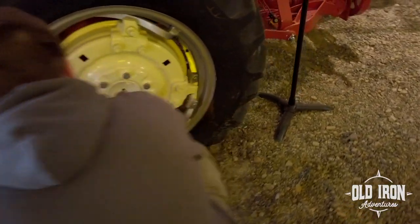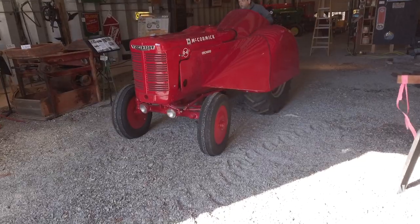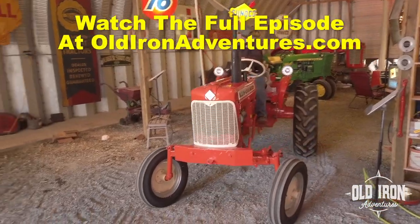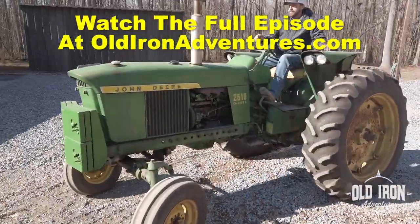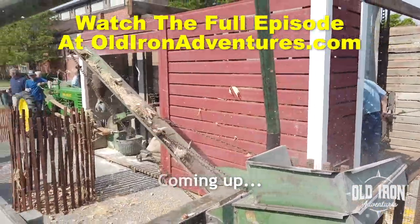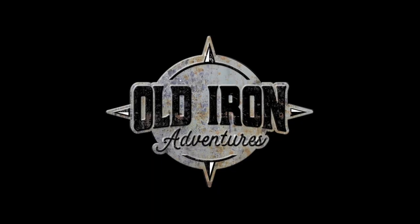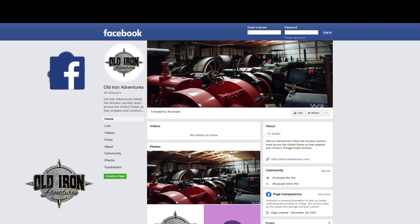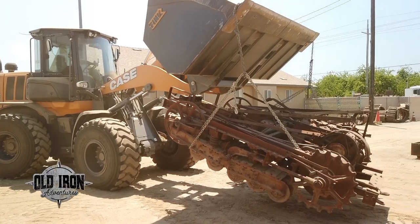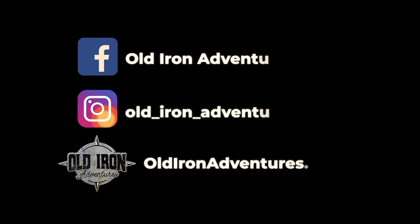The sound of the air compressor signals it's time to move on. The sun is out and the temperature is rising, so the signs have to wait while they catalog the tractors. Be sure to follow Old Iron Adventures on Facebook and Instagram. Get the latest news, watch exclusive first look videos, and get plenty of vintage power history. Follow us today at Old Iron Adventures.